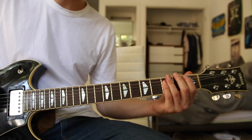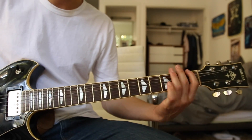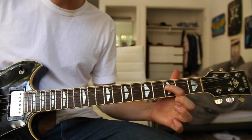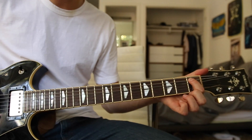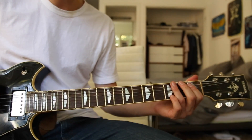Then it changes and goes to a variation which is the exact same pattern, but instead of going to the third fret D string, you go to the first fret on the A string — and that's the note you land on.